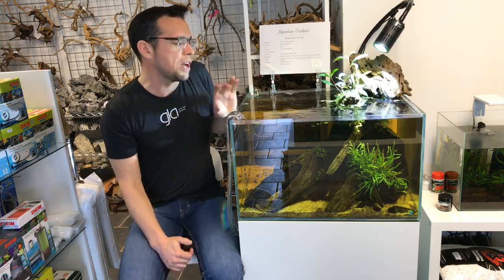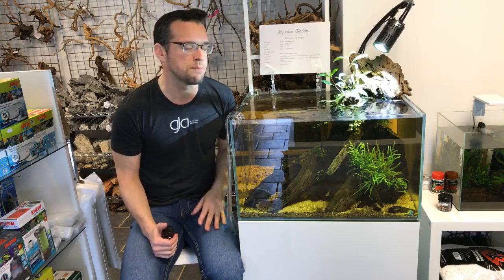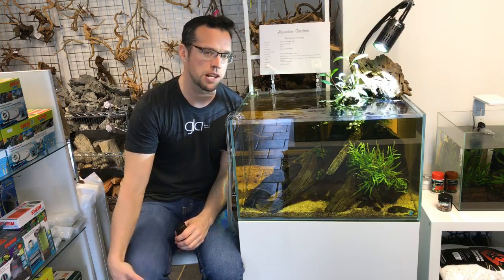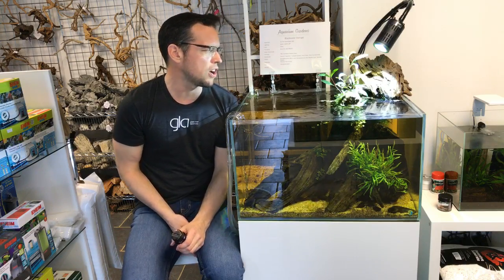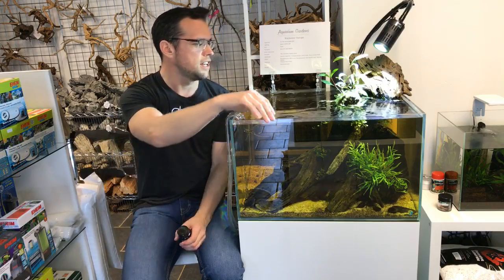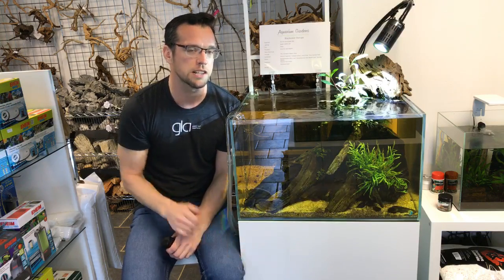We've also got some different species of Bucephalandra — Mini Needle Leaf and Wavy Green. A true black water biotope would probably have very little plants if any, because by the nature of black water you don't get much light penetration, so plants really struggle. That's why we've gone for more emergent plant growth. I actually really like the above and below water dynamic going on, and this aquarium is open top — I much prefer open top tanks.